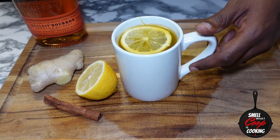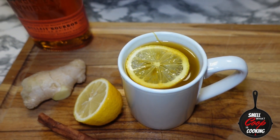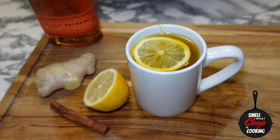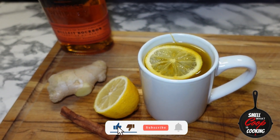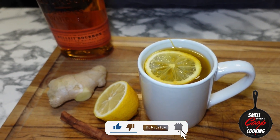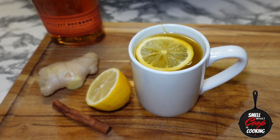The burn from the bourbon and the turmeric is nicely balanced by the sweetness from the honey and that lemon. This one's sure to soothe any sore throat you may have, and if it doesn't do that, you're at least gonna get a little tipsy. Thank you for being here for another episode of Smell What Coop Is Cooking — I'm gonna go ahead and breeze down the rest of this, catch you guys next week, I'm gone.